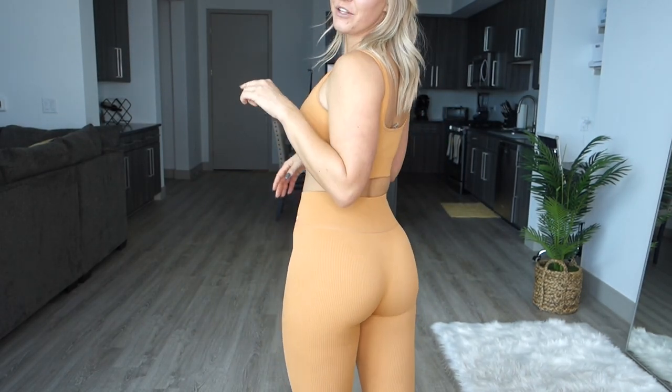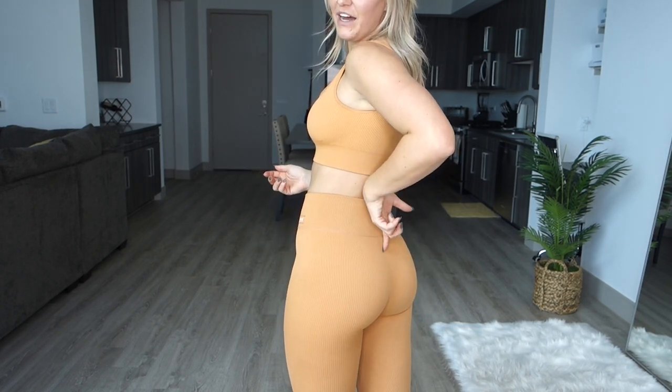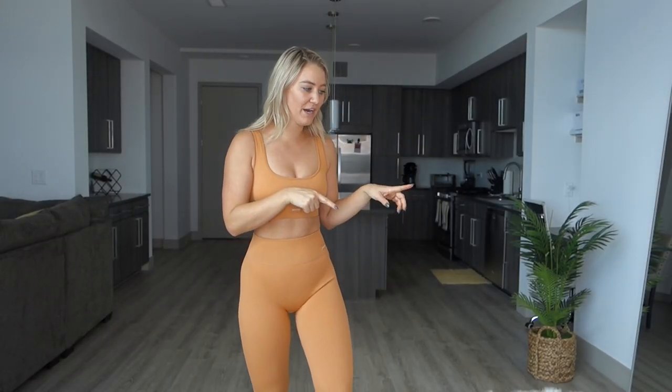I still think these are pretty flattering on the glutes even though they don't have any separation between the cheeks. Between the first pair and this pair, I definitely like these more — they feel a lot stretchier and more comfortable. I love very stretchy, comfortable leggings, so I definitely prefer these over the first ones.